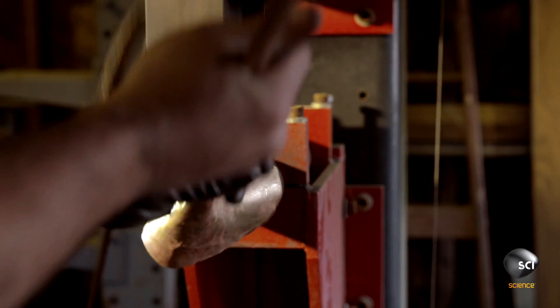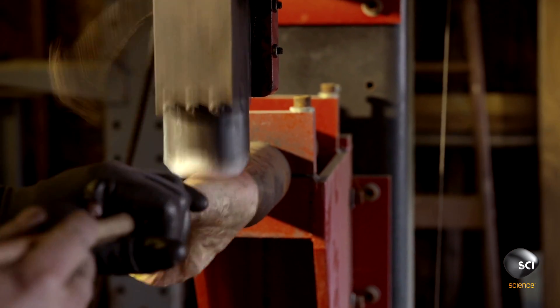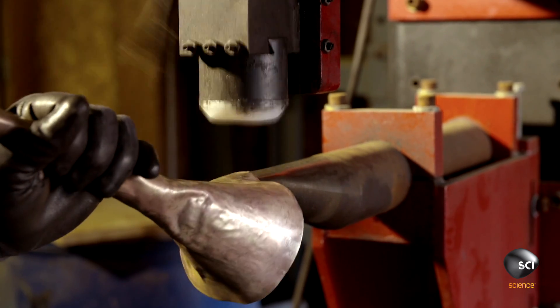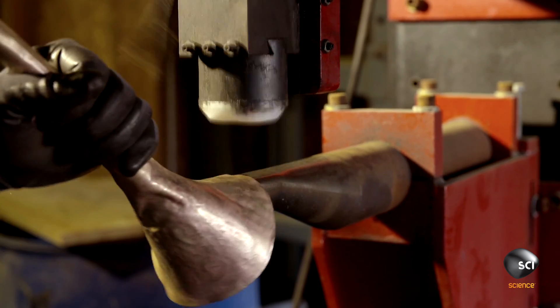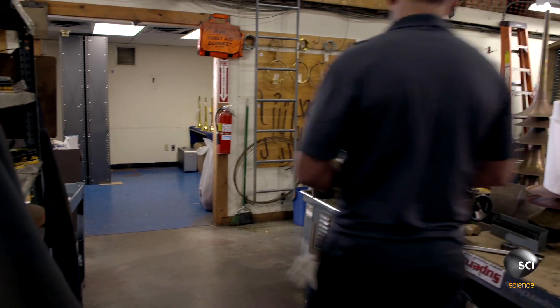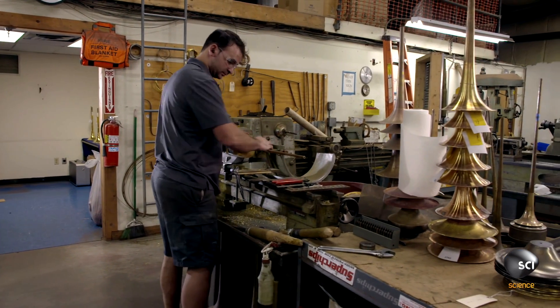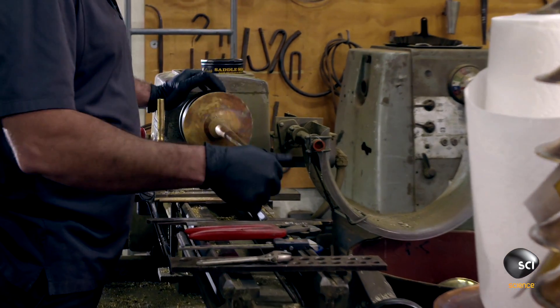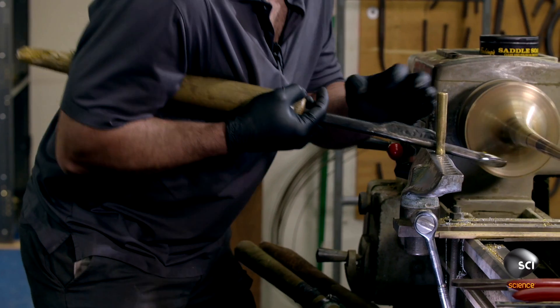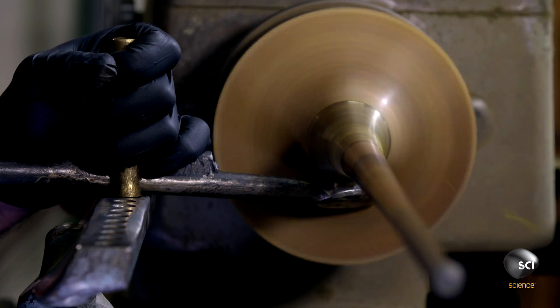An impact machine forms the bell. The size and shape of the bell determines the tone and volume of the projected sound. The craftsman mounts the bell on a lathe and uses a spinning tool to round out the shape.